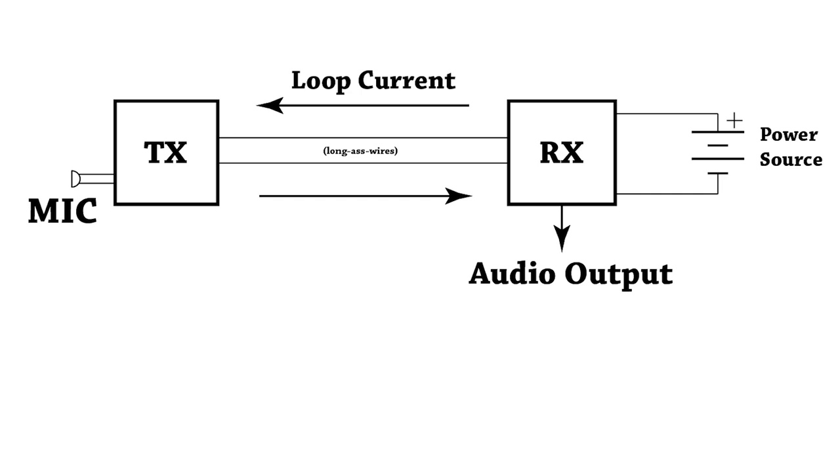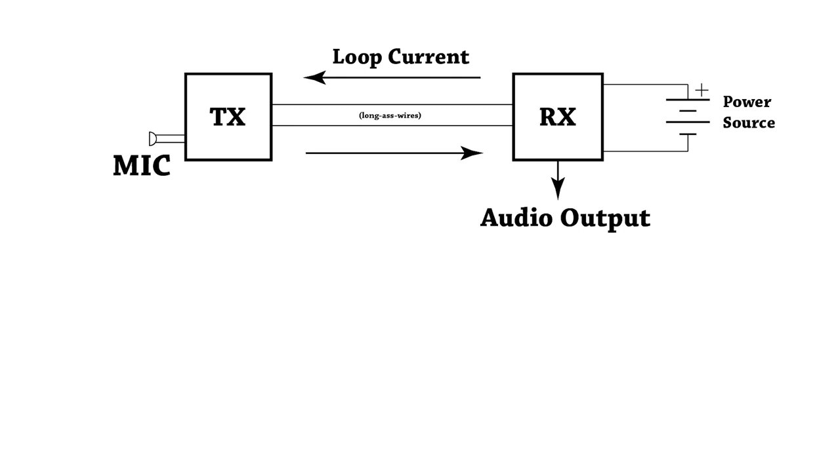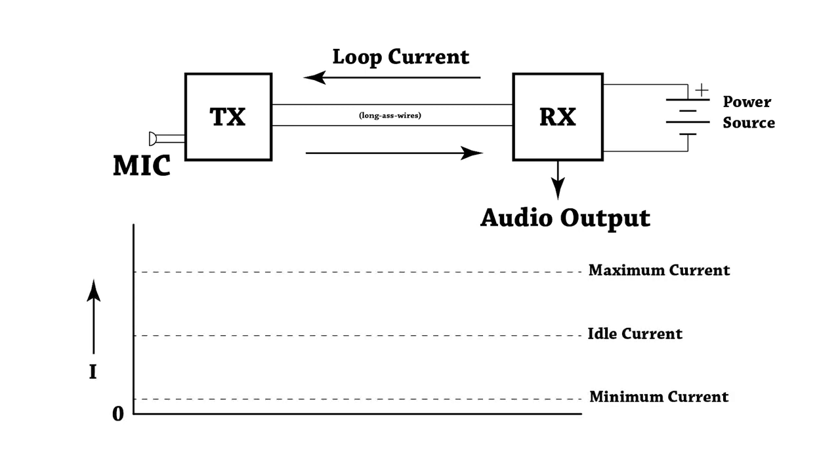The block diagram for this device is relatively simple. There are two function blocks: the transmitter, which has the microphone, and the receiver, which has a power source and produces an audio output. Connecting these two is a two-wire interface. These wires can be really long — easily over a thousand feet of cable with no problem. There's no special requirement for the wire; it can be unshielded, thin, or thick. The only real limitation is the total voltage drop of the system.